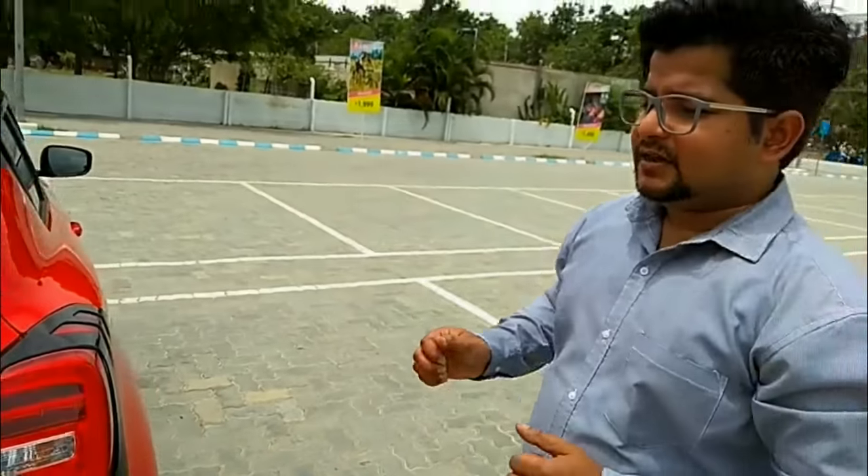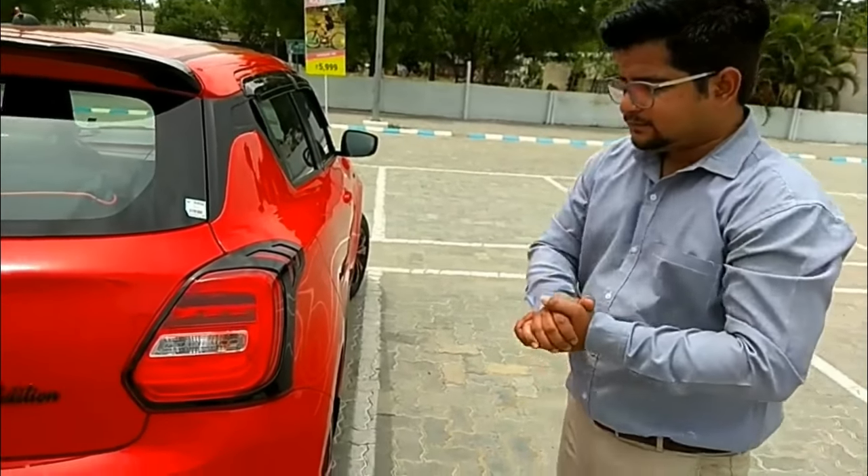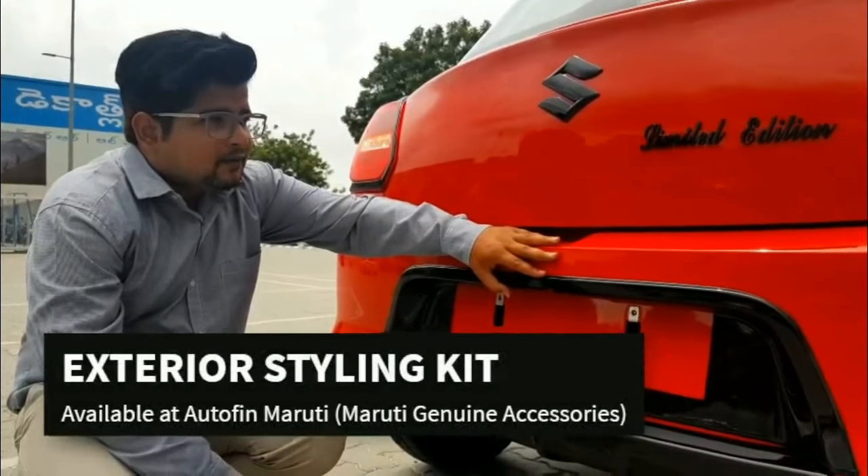The Fire Red and black color combination is always the right pairing, and this car has been fully upgraded, catching people's eye on the road.